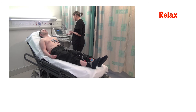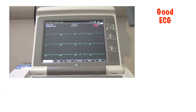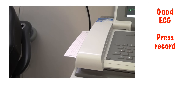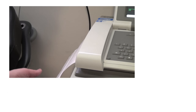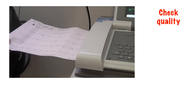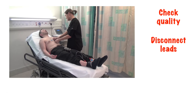Ask the patient to relax and breathe normally and not to move around. Check that you have a clear recording on the screen for all your leads and then press the ECG record button. All machines will vary a little, so make sure you're familiar with the one you're using. Check the quality of the printout and, if you're happy, disconnect the leads from the patient. If you're not happy, then repeat the recording until you are.